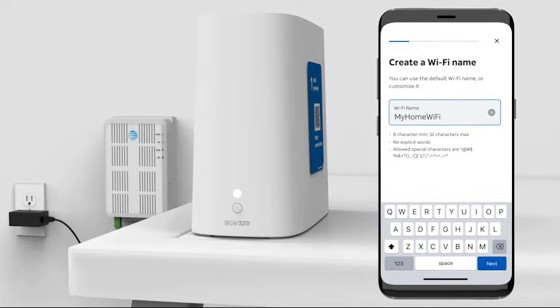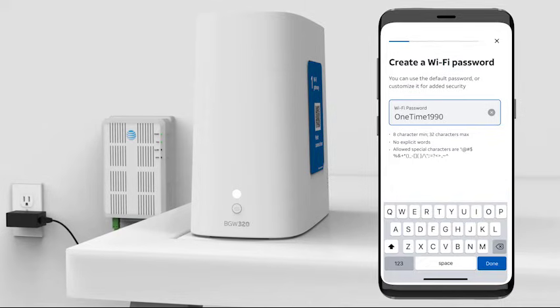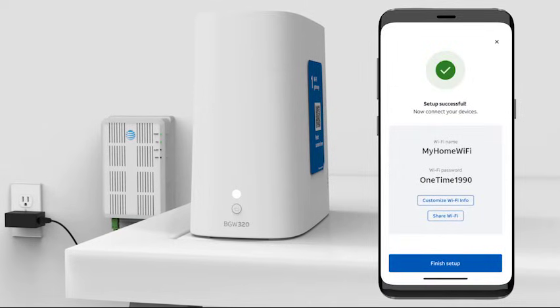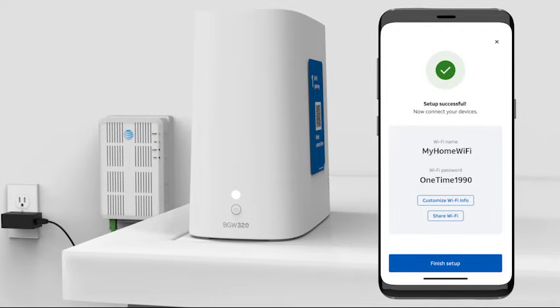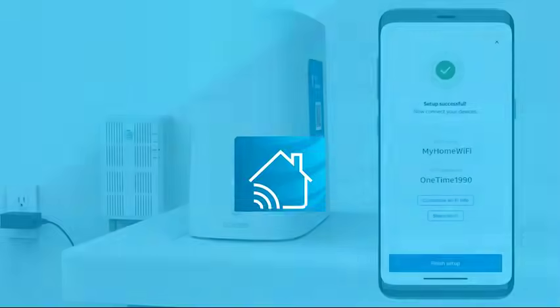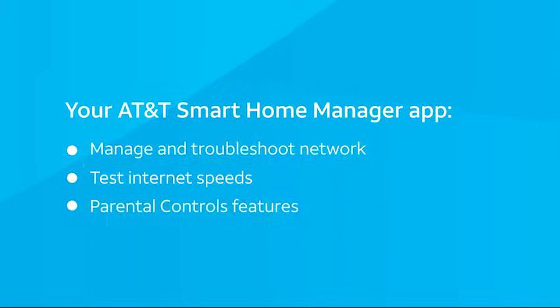On the next screen, you'll set your network password. You can use the default password or customize it for added security. Your home network is now set up. Select the Share Wi-Fi button to invite any of your Wi-Fi enabled devices — just follow the prompts and verify your devices can access your home network. The Smart Home Manager app goes way beyond just setting up your Wi-Fi gateway: use it to manage and troubleshoot your home internet network, including finding weak Wi-Fi spots, testing your internet speed, using parental controls features, and more.